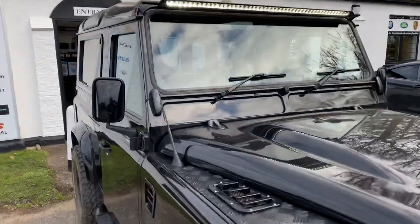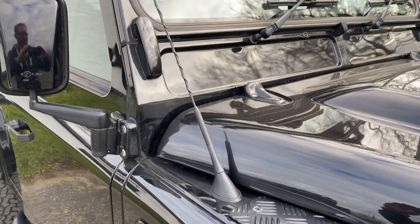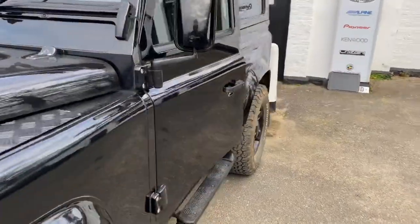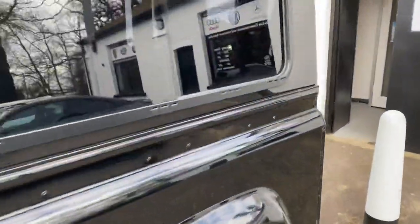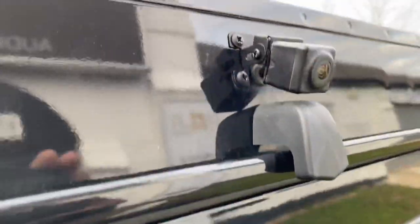There's a dual band antenna for the audio upgrade that we've done. We've added security to this obviously. This car came in with a reverse camera but it was all manky so we've taken it off.